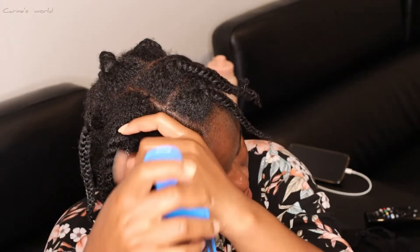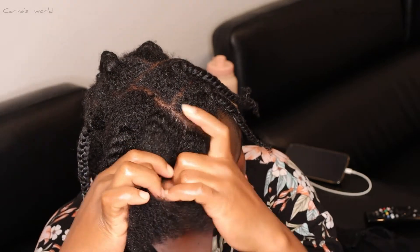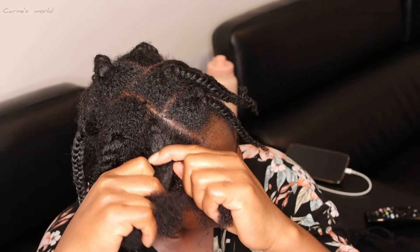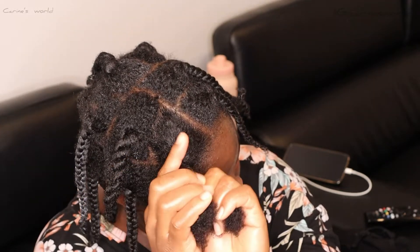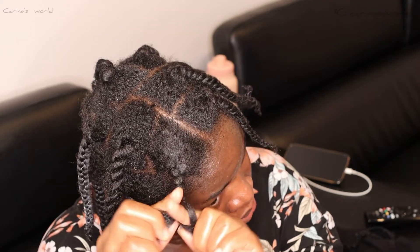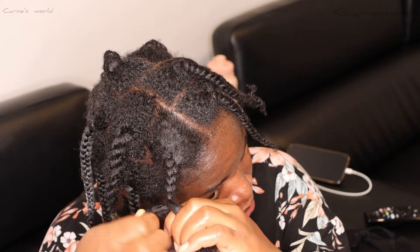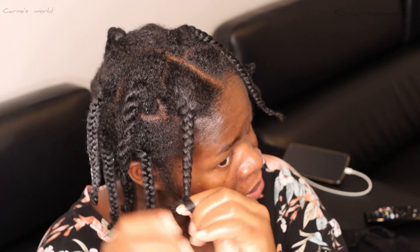Always start combing from the tips so you're not stressing your hair, then work your way down to the roots. Once properly combed, you can go ahead and twist it — two-strand or three-strand — thread it, or do box braids. At this stage you're doing whatever you want. I'm just doing twists since I'm not going anywhere for a while, and when I want to go out I can tie a scarf, do cornrows, put on a wig, or something. Just make sure you're moisturizing your hair before whatever style you choose.